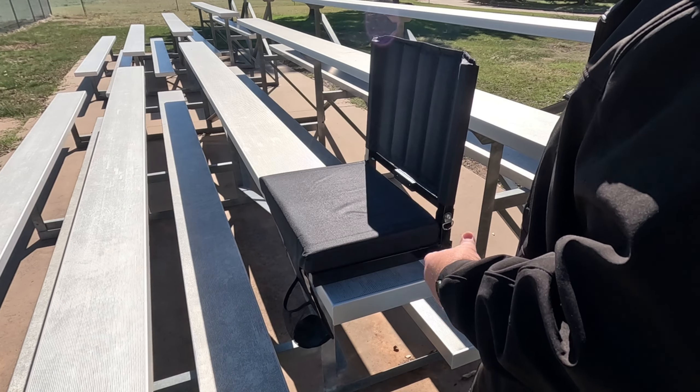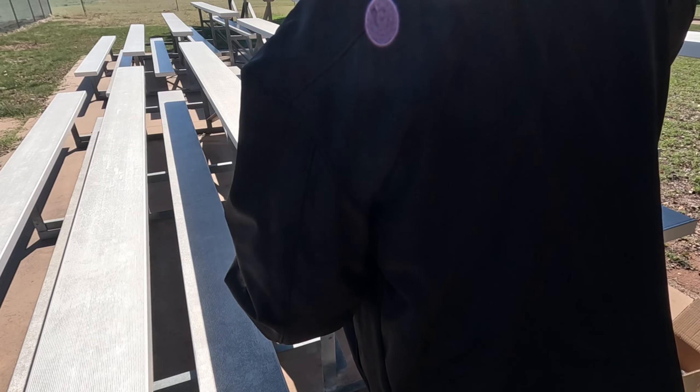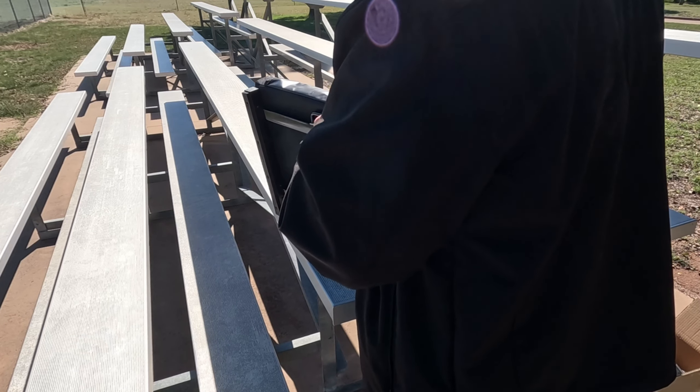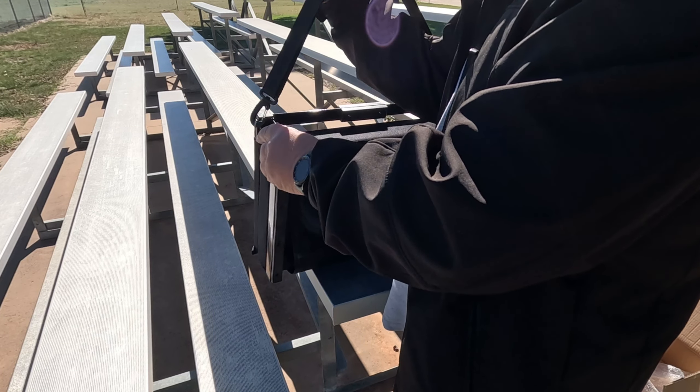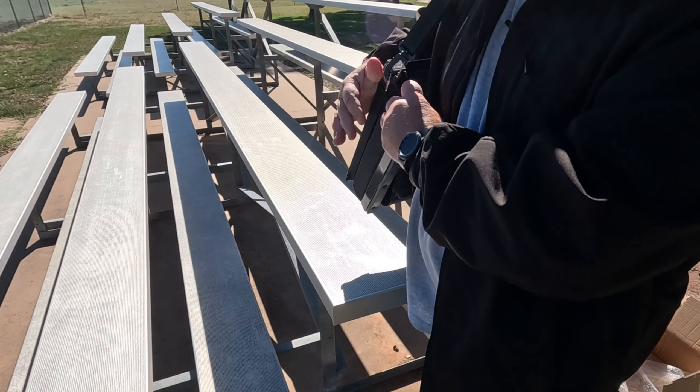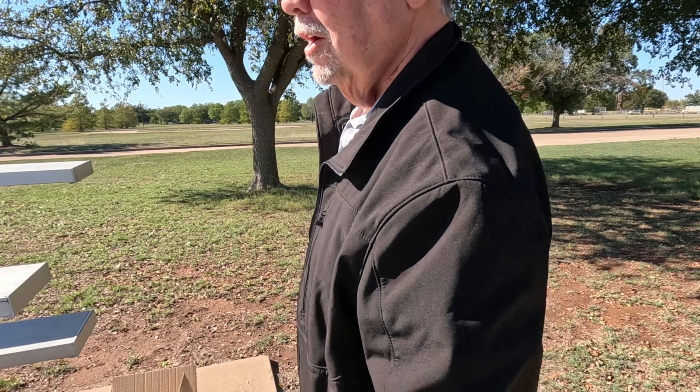Get ready to go — put that up there, flip this back over where it was, step back down, fold that chair up, and off you go.